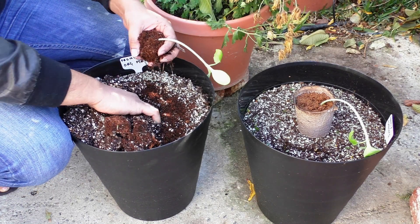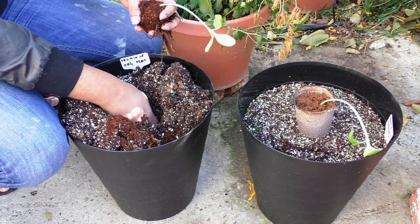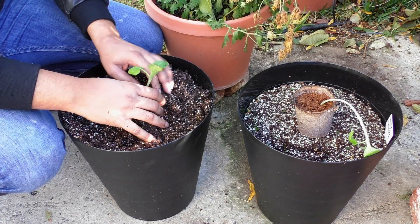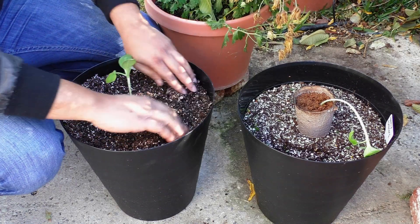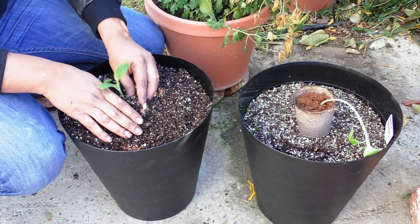Now if you have leggy seedlings, one of the things you can do to prevent the legginess is to plant them deep. This is especially true for leggy seedlings like tomatoes, where the plant will send out roots all along the area that's beneath the soil surface.